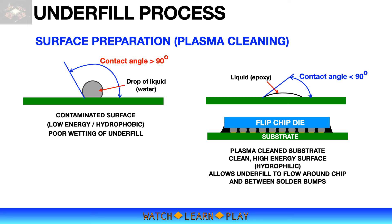Most surface contamination on the substrate is not visible to the naked eye, or even under a microscope — you don't see it physically but it is there on the surface. One way of checking is by contact angle measurement. A contaminated surface has low energy, or it is hydrophobic — it doesn't allow the liquid to flow. In the case of the underfill process, this means the underfill epoxy will not flow properly between the solder bumps.